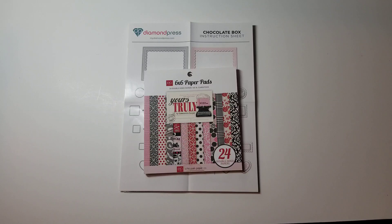What we do is, on the second Friday of every month, we're using products that are made by Anna Griffin, Elizabeth Crafts, Diamond Press, and Spellbinders.